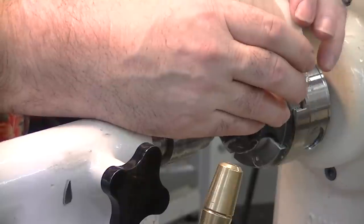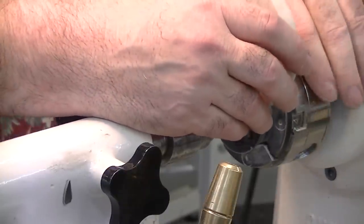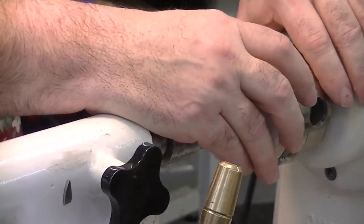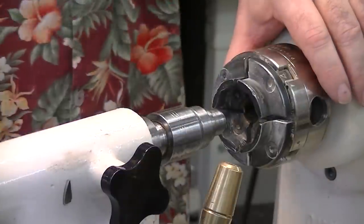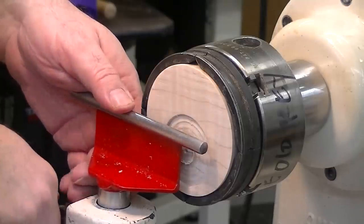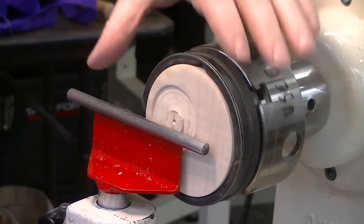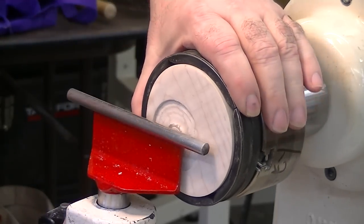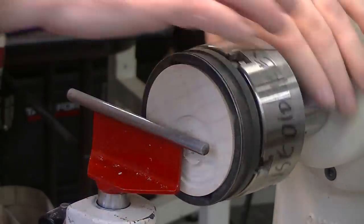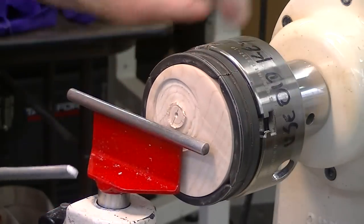Next thing I do is I chuck it from the outside with a three-jaw chuck. So now we need to get rid of that center part that gave us the offset, and to do that I just chucked the mirror blank from the outside. So we changed jaws, we changed chucks, and we got the mirror blank mounted in there.